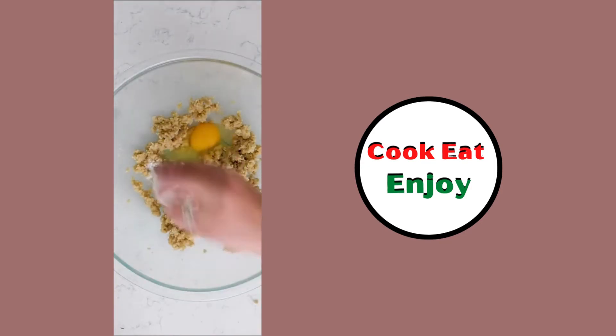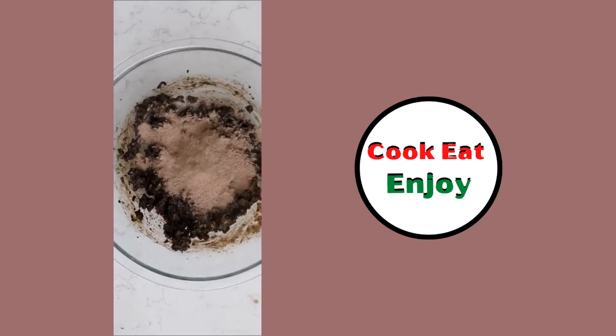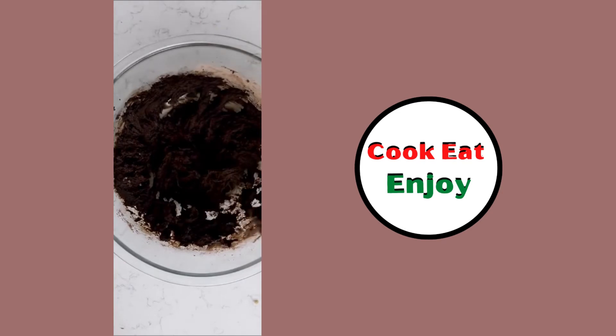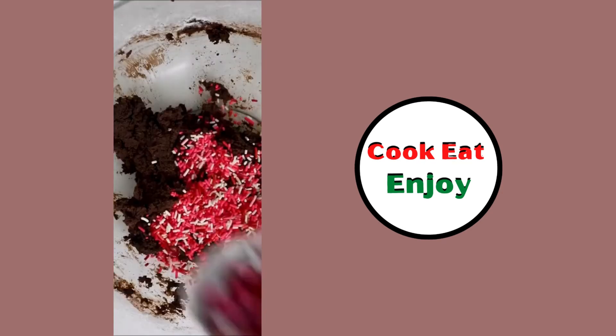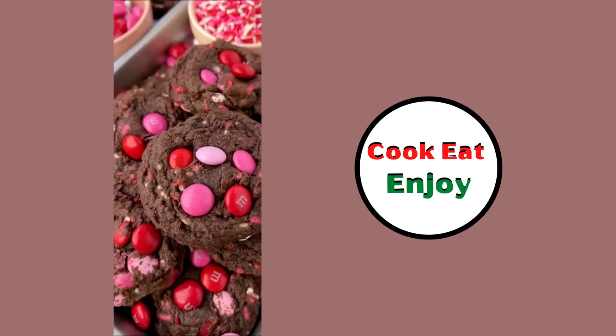Chocolate M&M cookies: sugar, butter, egg, salt, baking powder — she put pudding in there, mmm yeah. Oh gosh, that looks good — scoop it out, bake it, yummy yummy!